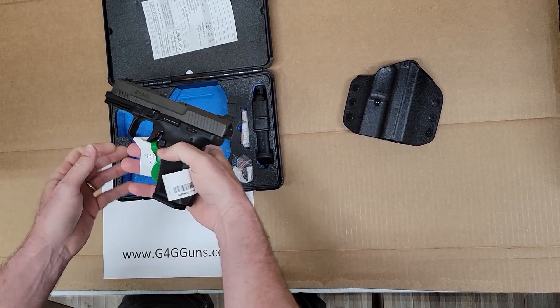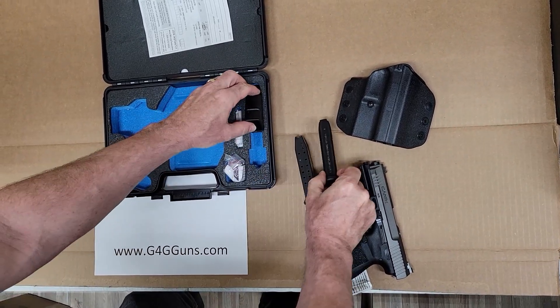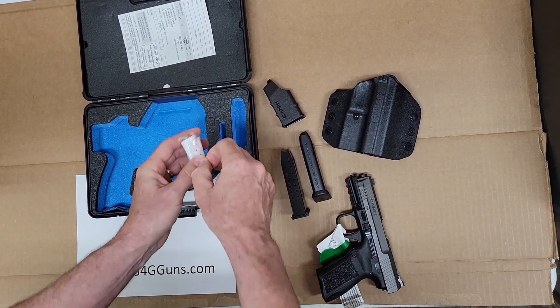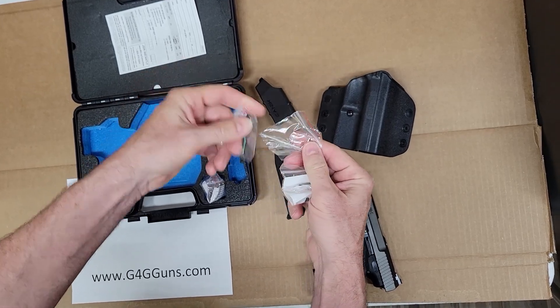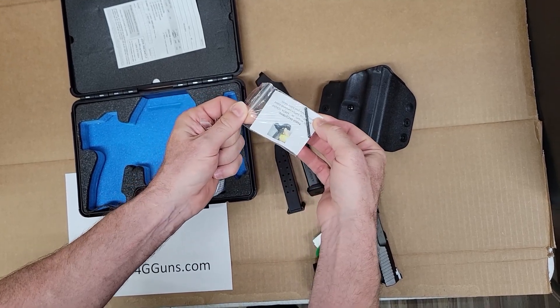Looks like the gun comes with two mags. Speed loader. A lock. Extra fiber optic. Allen. And back strap tool.